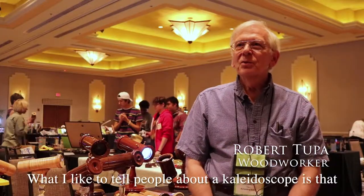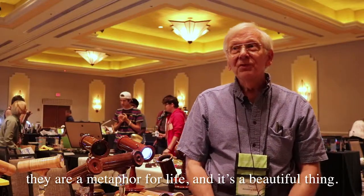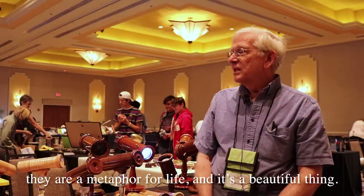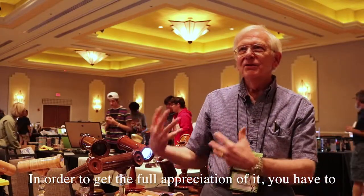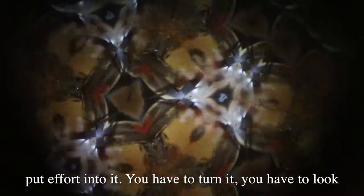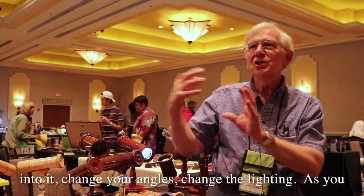What I like to tell people about a kaleidoscope is that they are a metaphor for light. And it's a beautiful thing. In order to get the full appreciation of it, you have to put effort into it. You have to turn it, you have to look into it, change your angles, change the lighting.